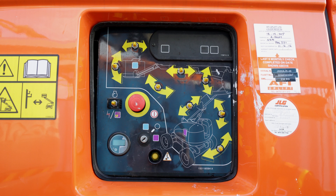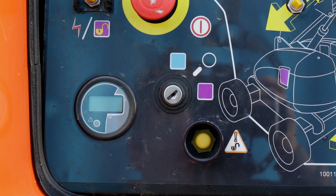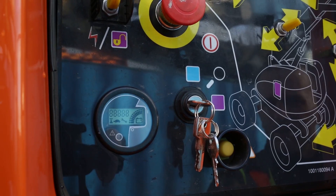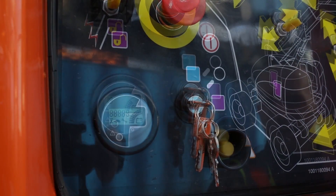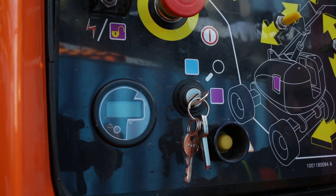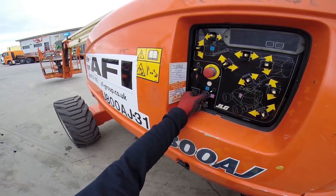The ground control station has a platform ground select switch. This is a three-position key-operated switch which supplies power to the platform or the ground controls. With the key held in the ground position, power is shut off to the platform and only ground controls are operable. With the select switch in the centre position, power is shut off to the controls at both operating stations. At the ground control panel, put the key into the key switch and turn the key to the ground control position.